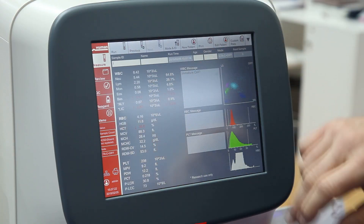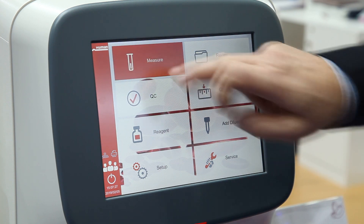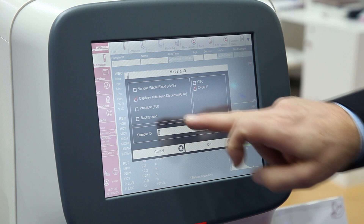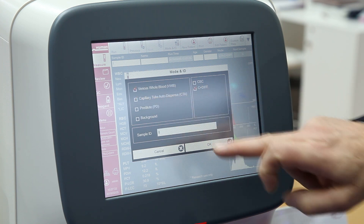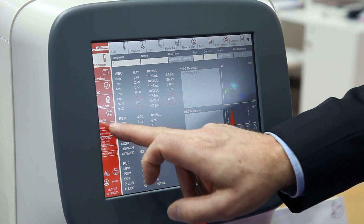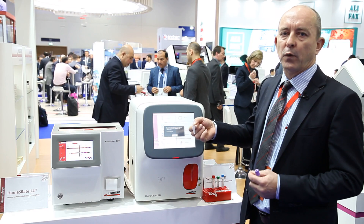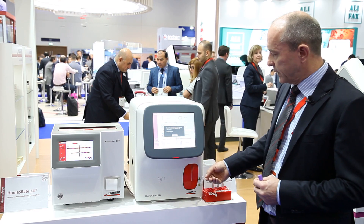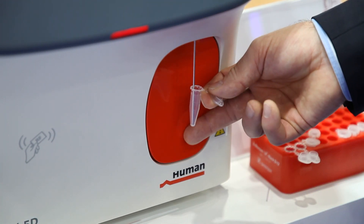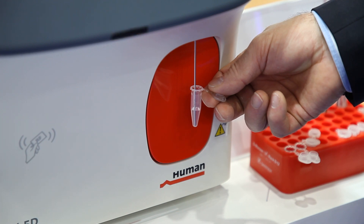Now I will show you how we proceed with the capillary samples. First, the analyzer helps you to define a defined volume for the diluent. We go to the main menu and go to 'Add Diluent,' and with the next step the analyzer will automatically fill that tube with 480 microliters of diluent. You don't have to pipette it yourself — you just press the button and the diluent gets filled in.